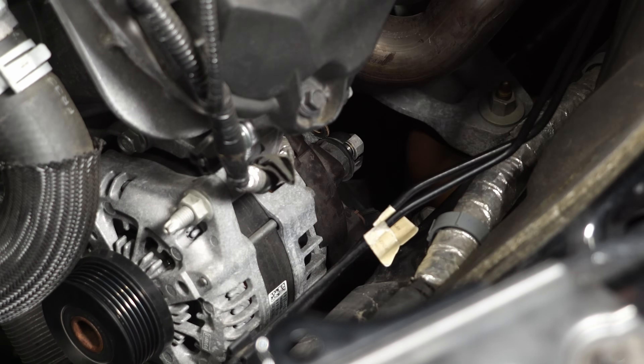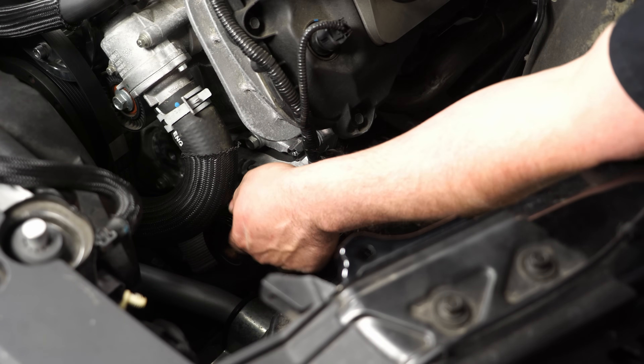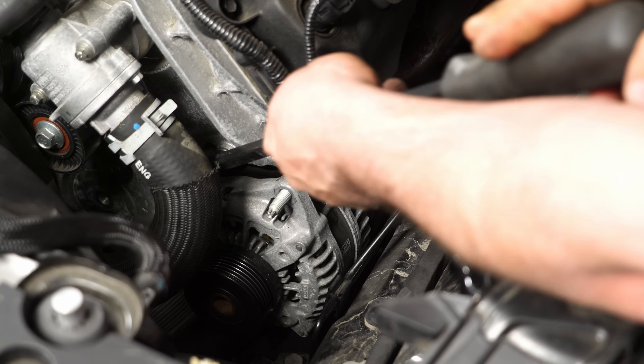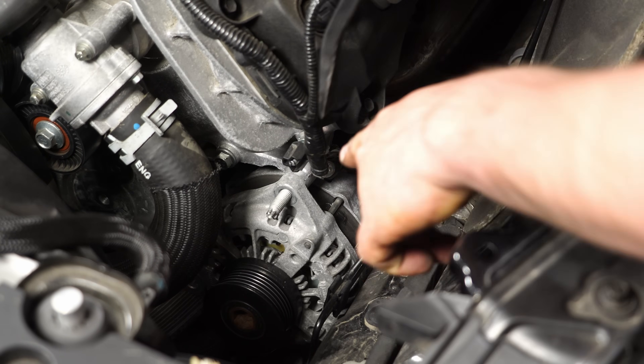Now let's get the alternator unbolted. Remove the lower bolt on the alternator using a 15mm socket. Remove the upper nut for the alternator — it is a 15mm socket also. Now that you have the bolt and the nut removed, all you need to do is pry between the timing cover and the alternator and it'll slide right off. Now you can slide it off the stud.